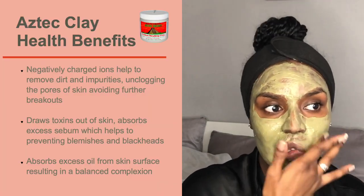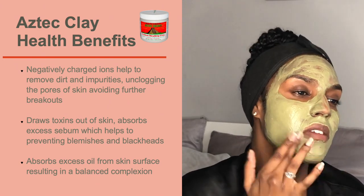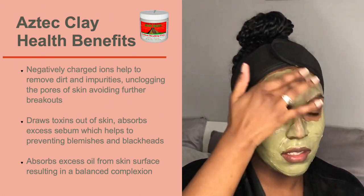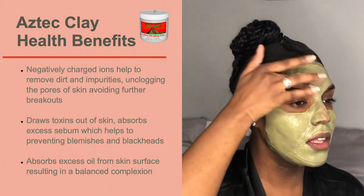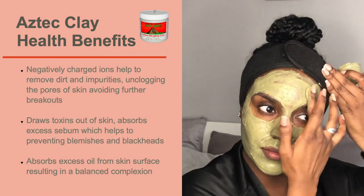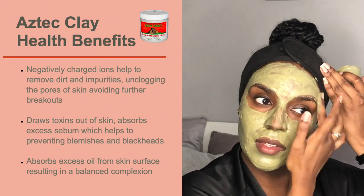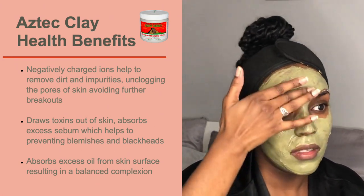The Aztec clay has negatively charged ions which help remove dirt and impurities. It unclogs pores of the skin, avoiding further breakouts. It draws toxins out of the skin, absorbs excess sebum which helps prevent blemishes and blackheads, and absorbs excess oil from the skin surface, resulting in a balanced complexion.